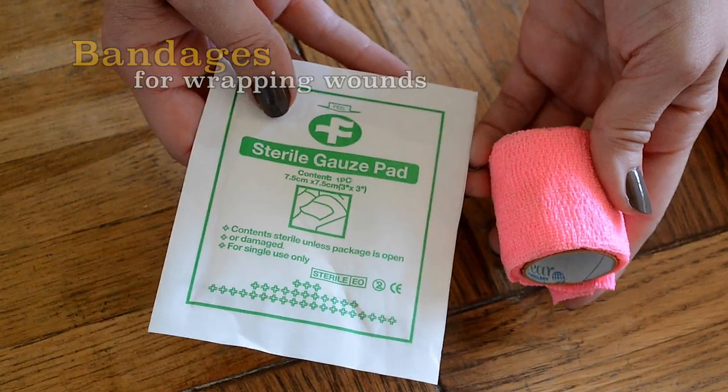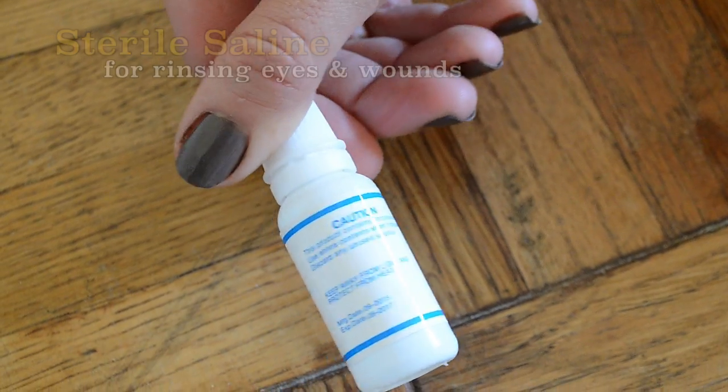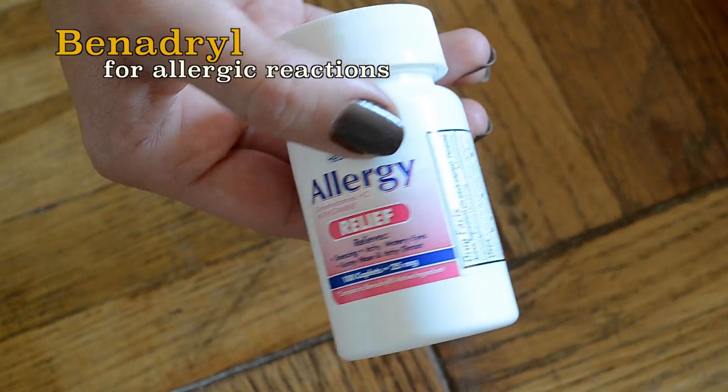Bandaging material for wrapping wounds. Cleaning supplies to wash up those cuts and scrapes. Sterile saline for rinsing eyes and wounds. Benadryl for allergic reactions.